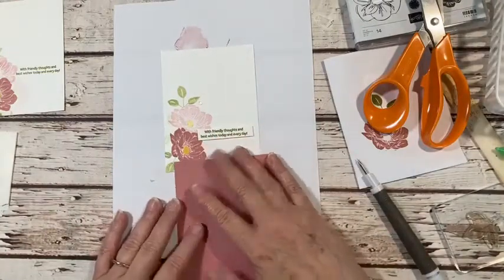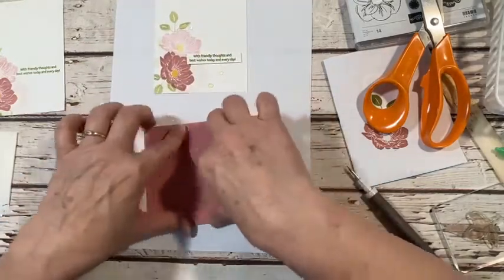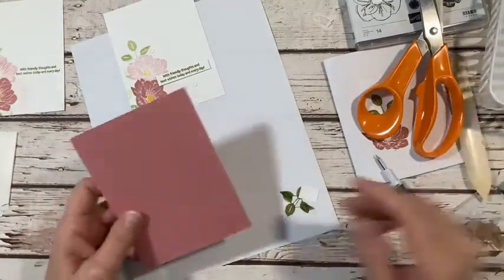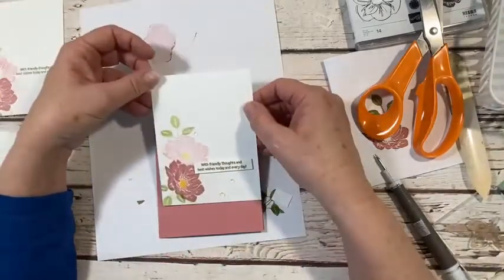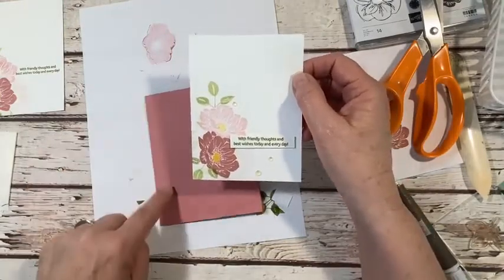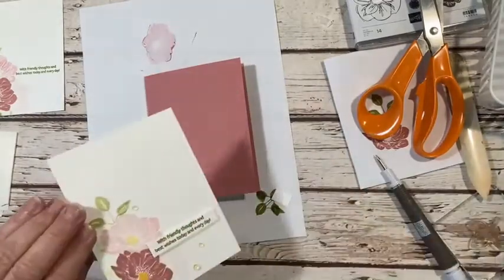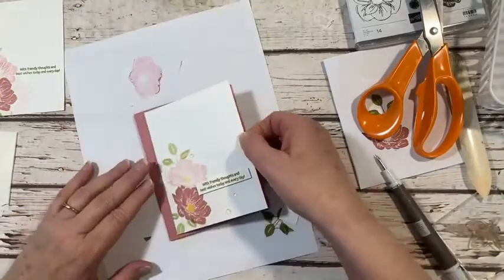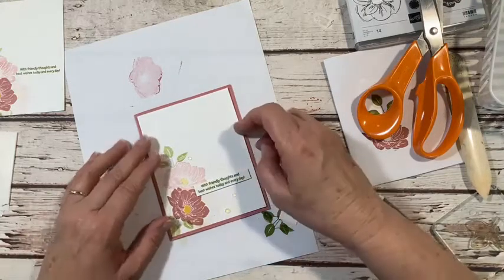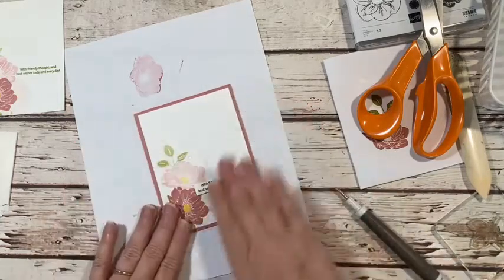Now I'm bringing in the other half of the Rococo Rose cardstock, folding it and using my bone folder. You could also step this up by layering it with another color of cardstock, but I'm just going to leave it as is. I'll put a little bit of glue on and try to center it the best I can. I always say I don't lay things perfectly straight or even, but I'm okay with that — and there we go!